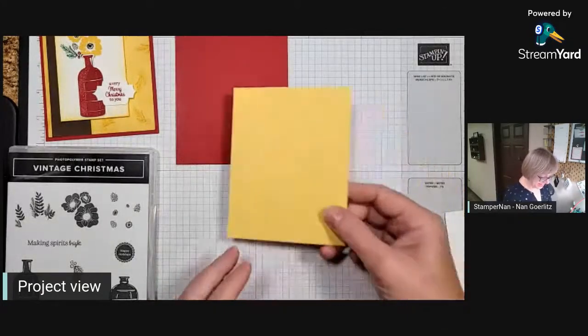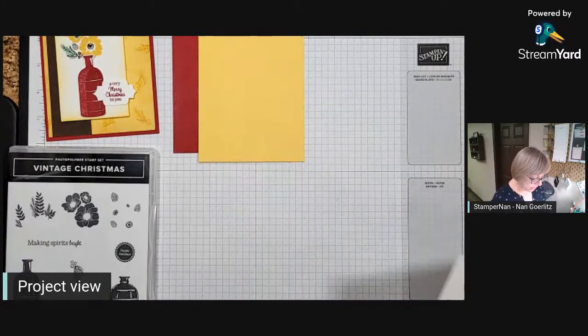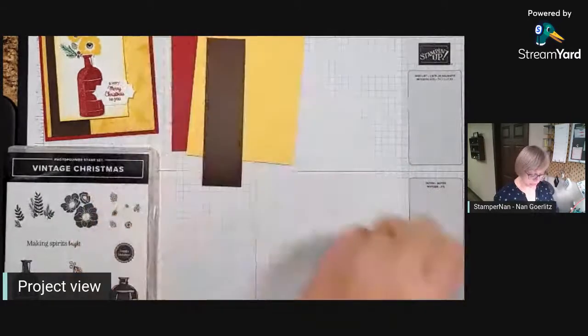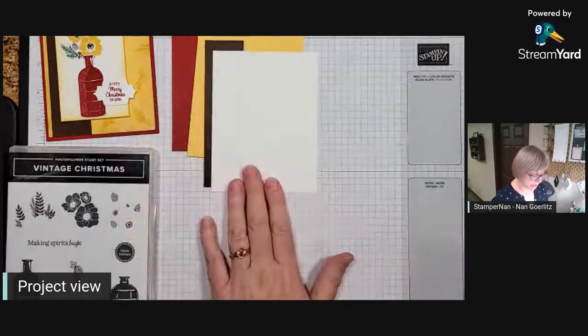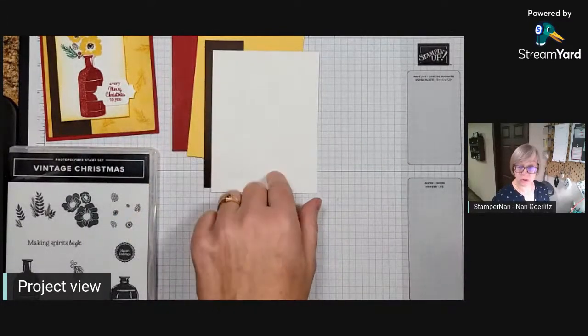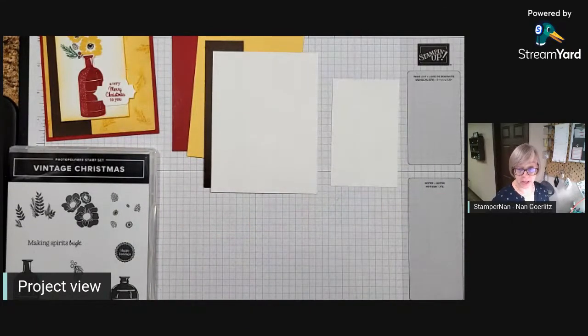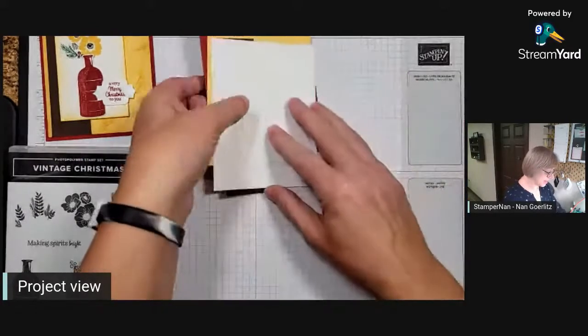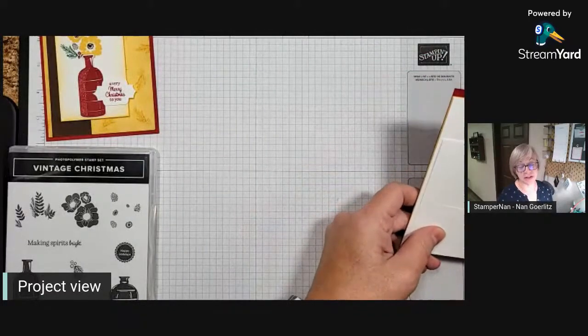Next we've got a layer of So Saffron that is 5.25 by 4 inches. We've got a little strip of Early Espresso that is 5.25 by 1.5 inches. We've got some Basic White — one piece at 5.25 by 4 inches for the inside of the card, another piece at 4 by 2.5 inches, and a tiny piece that is 1.75 by 1 inch. He's so funny — just a really good listener who picks up on all those details. If you promise something, you're going to have to deliver!